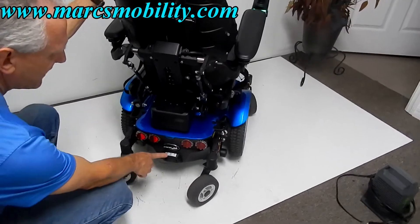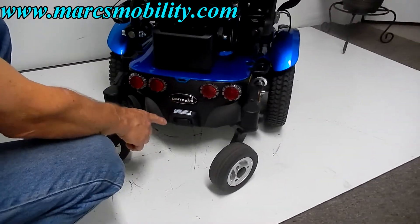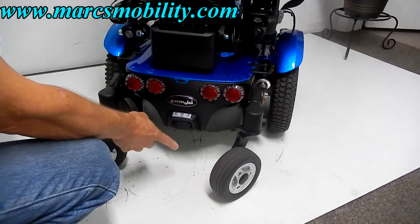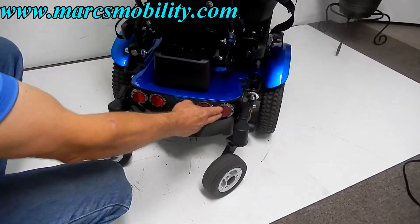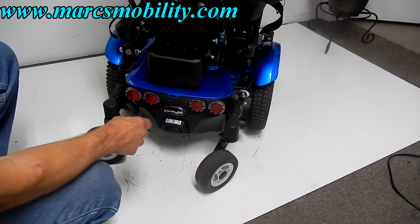Back here you've got your power supply. So if you need to turn the power off on the chair for any particular reason, you can turn the power off over here. You do have reflectors — these are not lights, these are only reflectors.